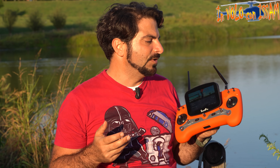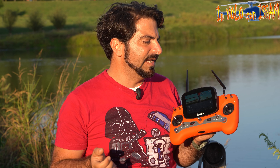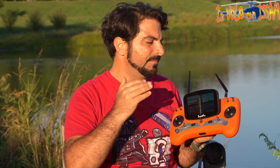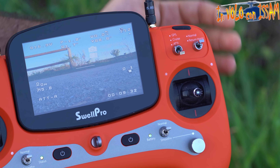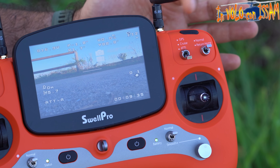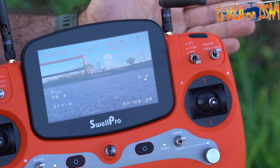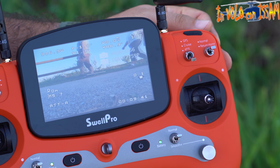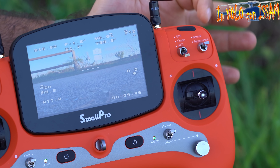Questo quadricottero è davvero particolare nelle sue funzioni: abbiamo la modalità GPS, che stabilizza il volo sia in altitudine che in posizione. Abbiamo la modalità di volo AT, in cui il quadricottero non sarà stabilizzato da GPS e potrà slittare, comunque aiutato dall'accelerometro. In questa posizione si può ottenere una velocità maggiore.